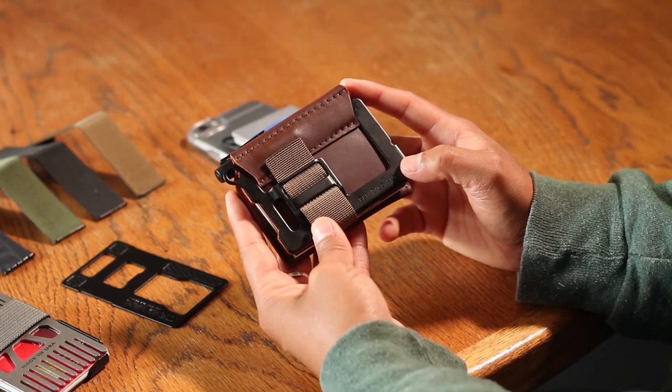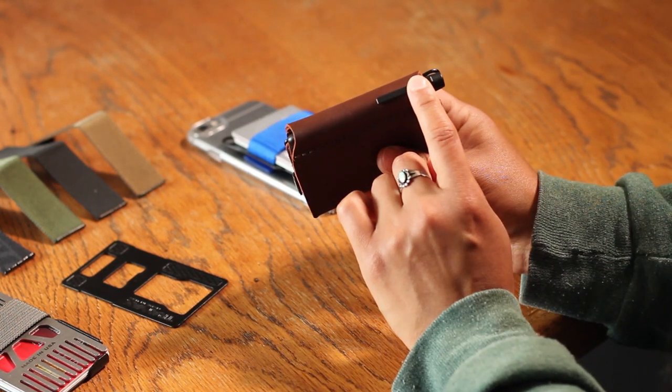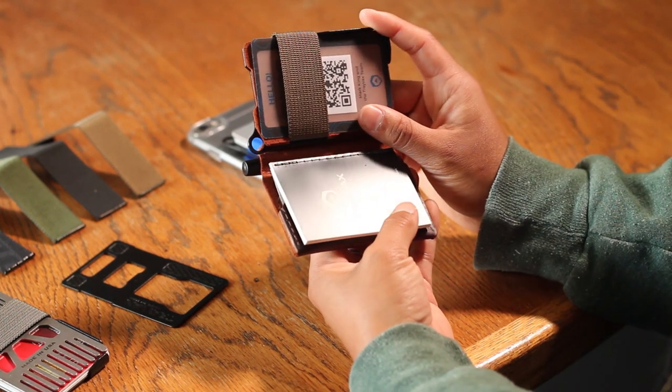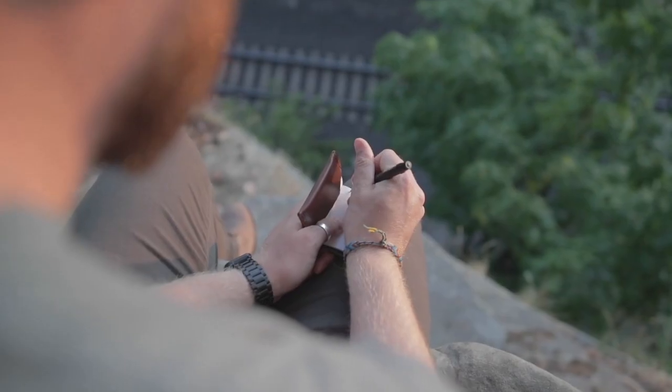The Summit notebook sleeve provides a top grain leather cover with spaces to insert the Fischer bullet space pen and the Write in the Rain weatherproof pocket notepad. With these add-ons, you can use your Summit to write and sketch your observations, ideas, and reminders anytime and anywhere.